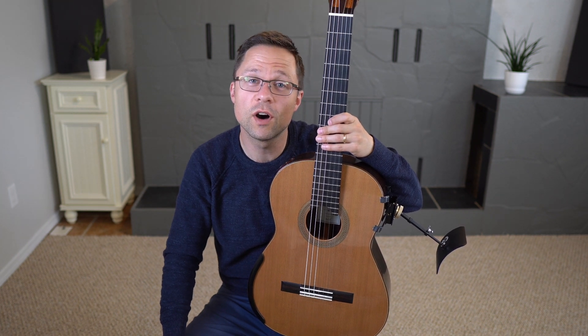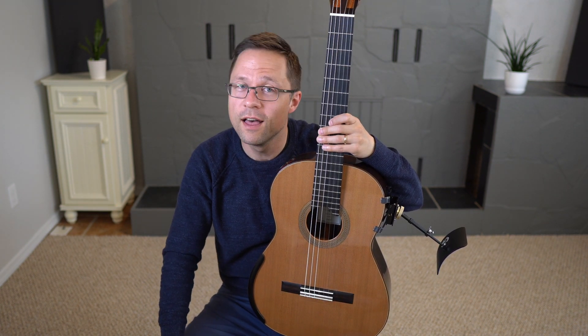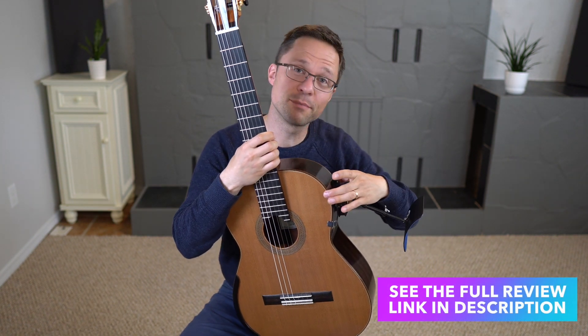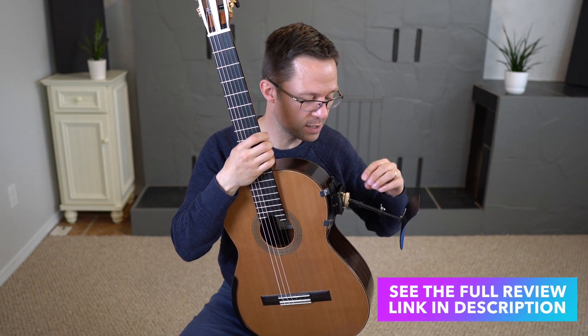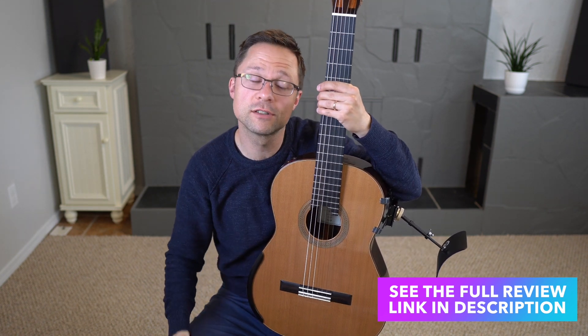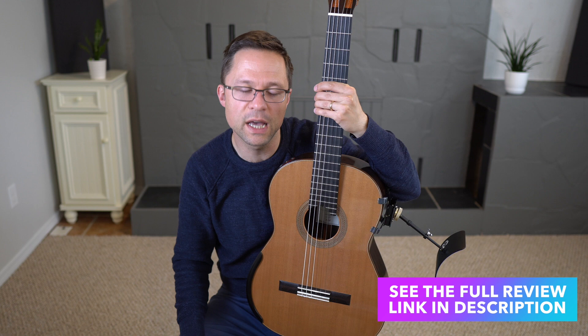This is an updated video on the Woodside guitar support. I've already done a full review of the support where you can check out the clamping system, because it clamps onto the instrument and all of the adjustments. There's a link for that in the description, so go check out the full review to see how it works.